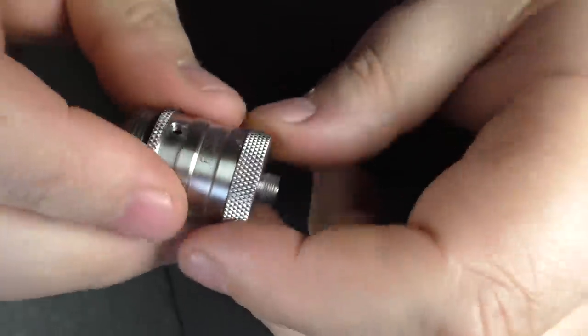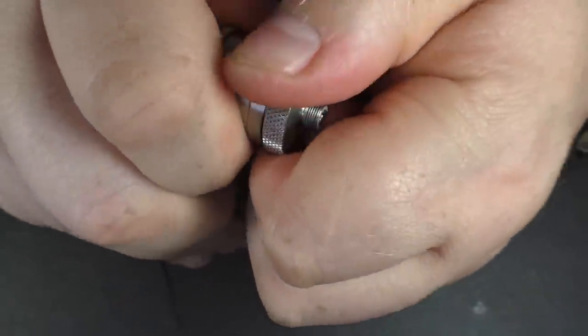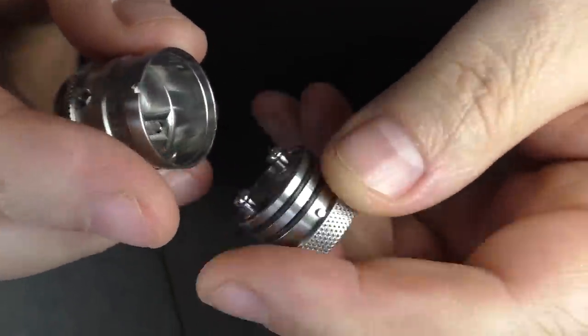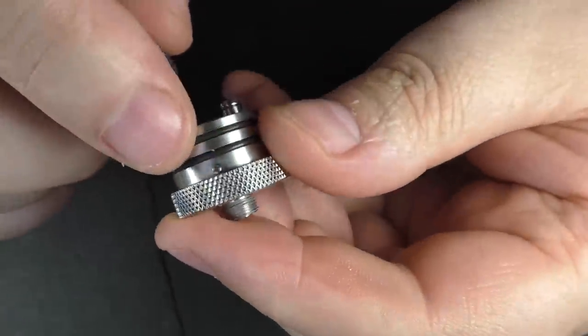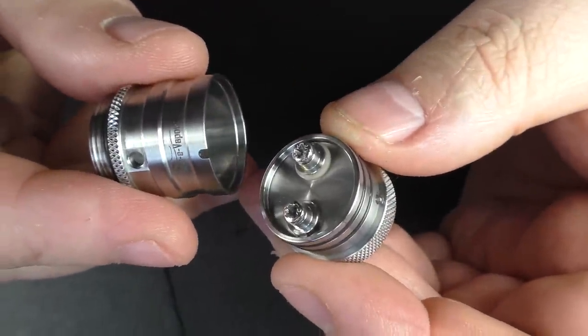To get into the deck, you'll see there's a little slot just here, so this just pulls apart. The only thing you have to do when putting this back together is make sure that the tab and the slot here correspond, and they go back together no problem.